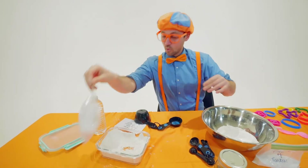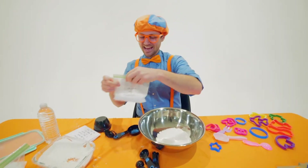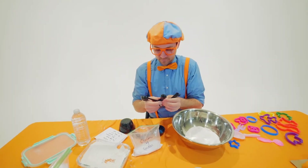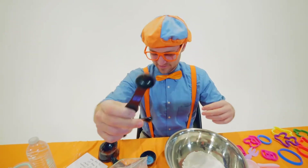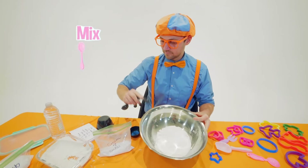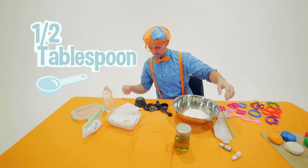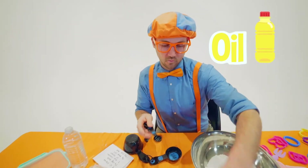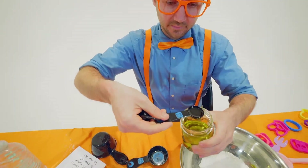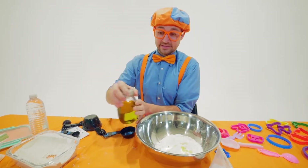Then we need one teaspoon of cream of tartar. What a silly name — cream of tartar! One teaspoon. We're going to mix all this up in a little bit, but for now let's pour all the ingredients in here. And then we have a half a tablespoon of oil. This is where it might get a little messy. Put the lid back on so it does not spill — that would be bad news.